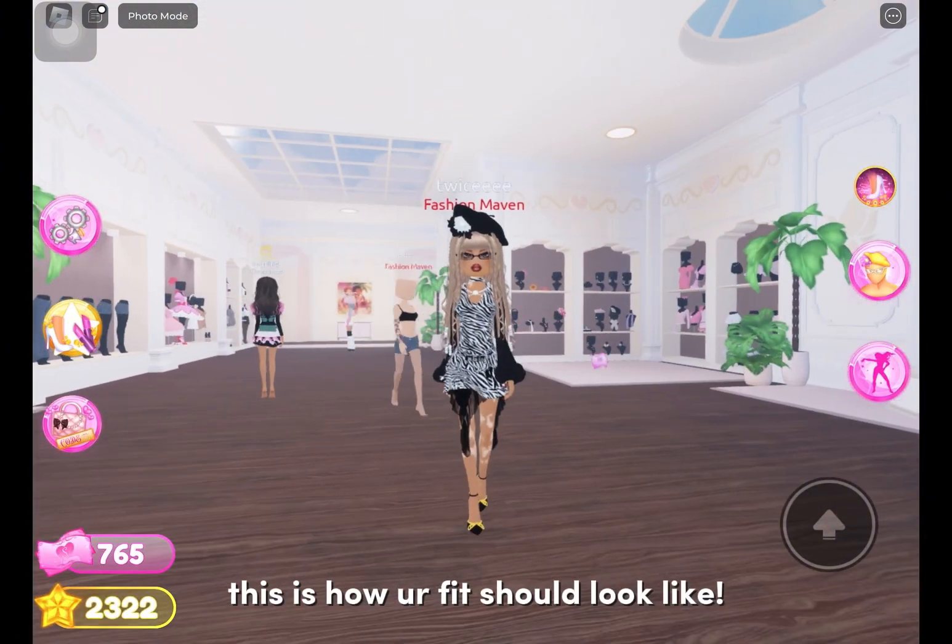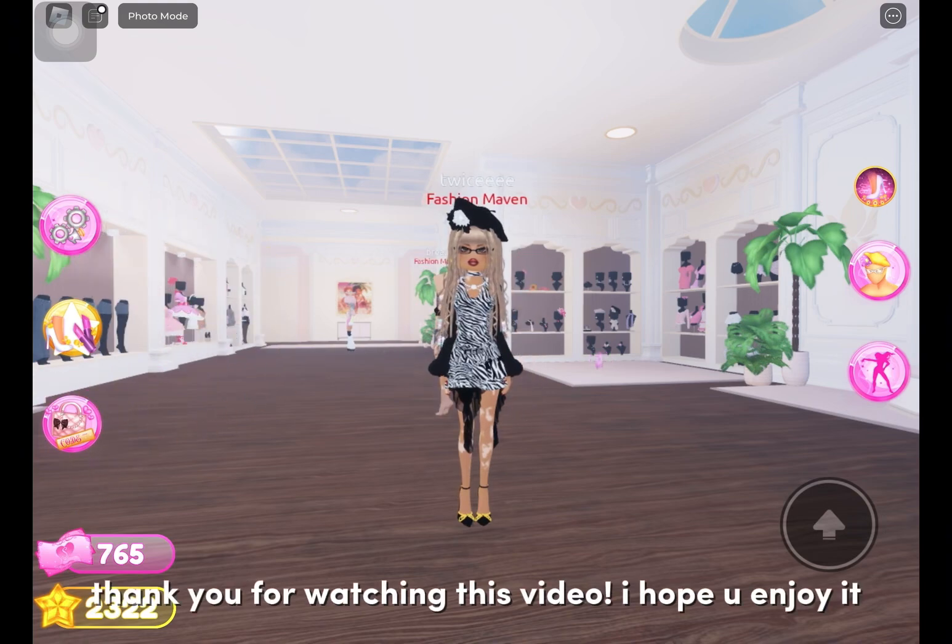This is how your fit should look like. Thank you for watching this video — I hope you enjoyed it.